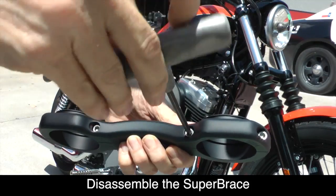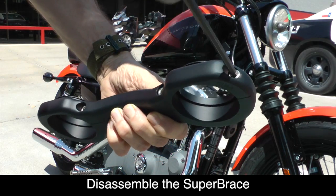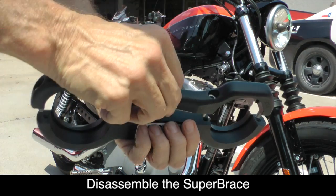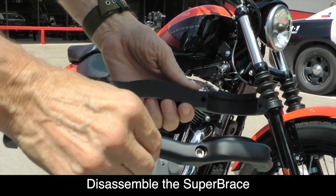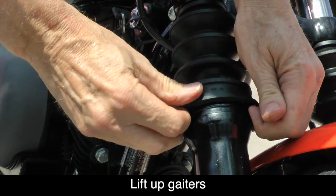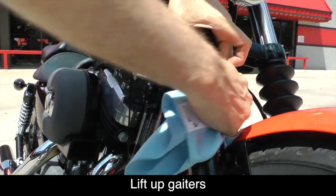Go ahead and disassemble the Super Brace by removing the four 5mm hex bolts. Once the bolts are removed, you can separate the two halves of the Super Brace. Now you can lift up the rubber boot or fork gaiter from the bottom and, using a rag, clean the fork tubes.